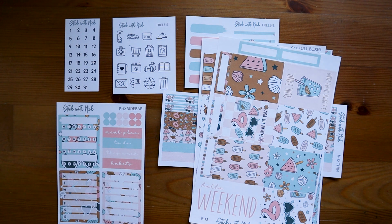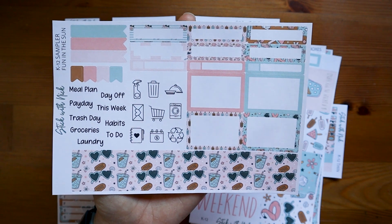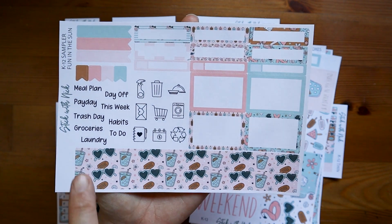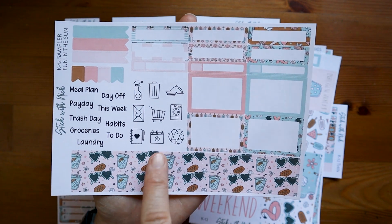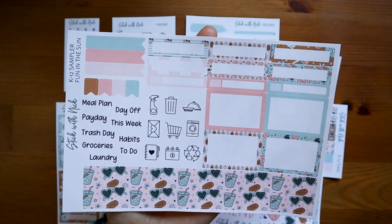And another sheet — this one has Hello Weekend on it. And then I went ahead and got the sampler, so it has a lot of different things on it: washi, some words, some more icons, boxes, different types of boxes, and flags.